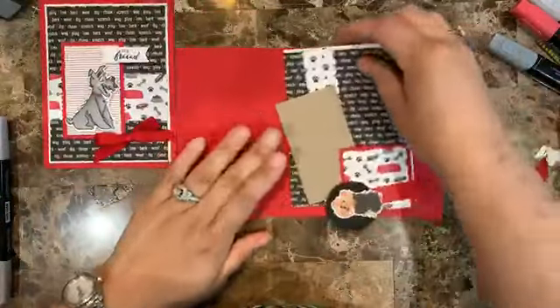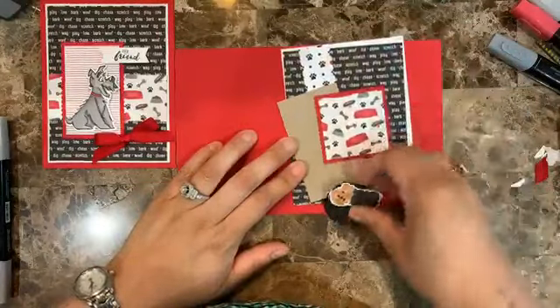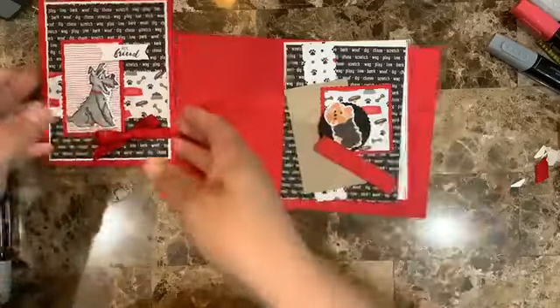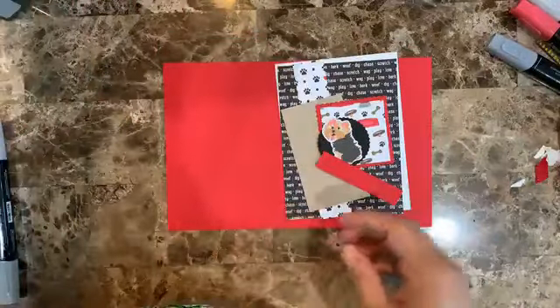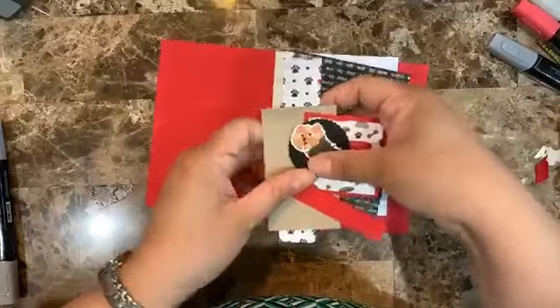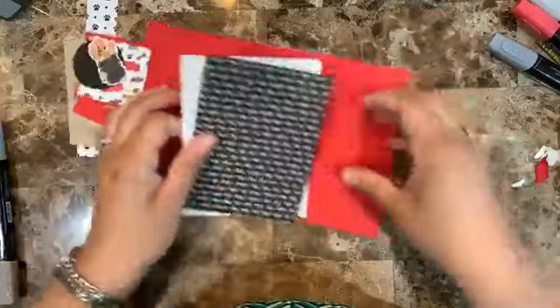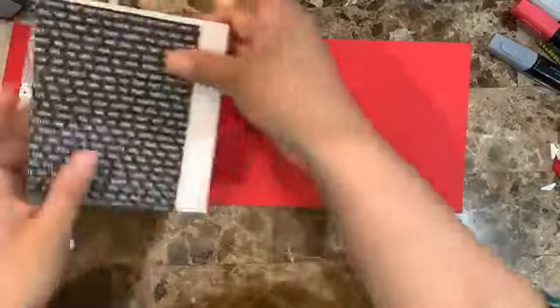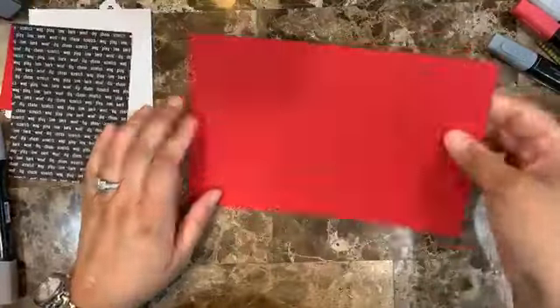For card number two, I'm going to be using that little dog again because it reminds me of my little Yorkie. The card base is the same measurements: eight and a half by five and a half.